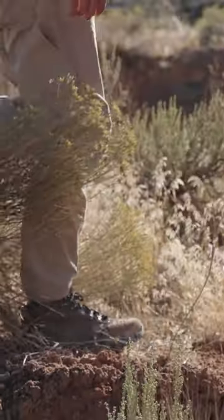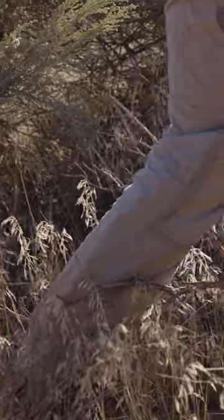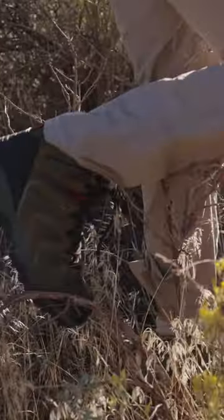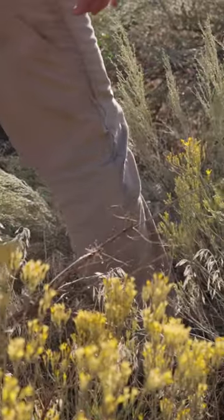Last but not least, let's see how the third and final contender does — time for the trusty Armadillo 2. You can see the Armadillo 2's toe cap really taking a lot of the brunt of this brush, and the scratch-resistant suede seems to be holding up pretty well.